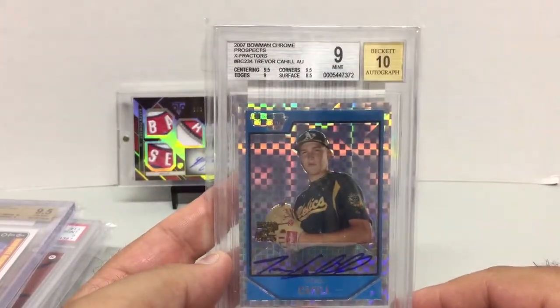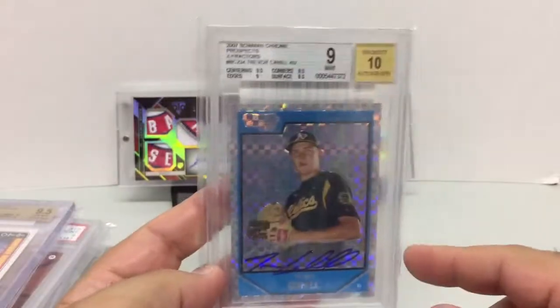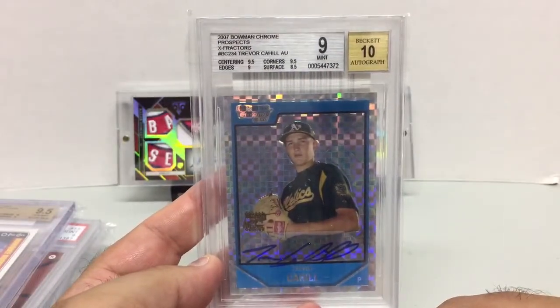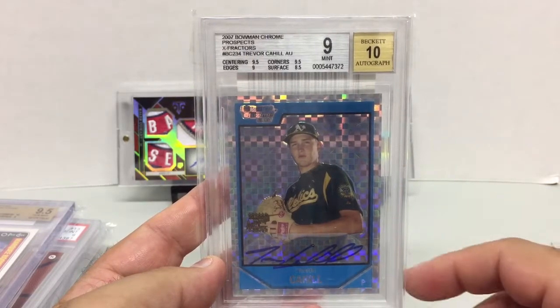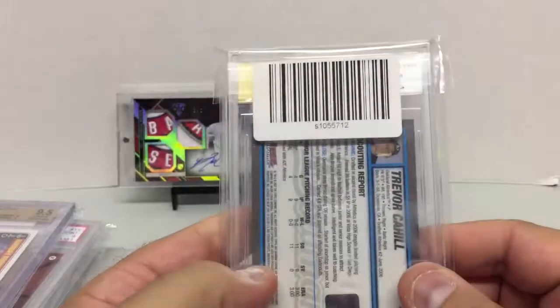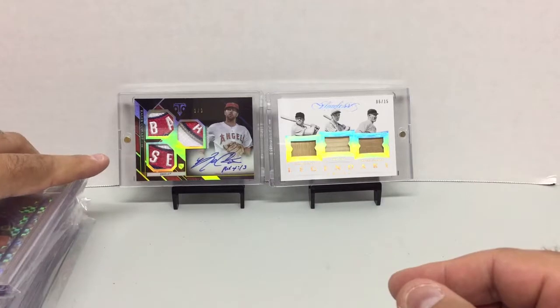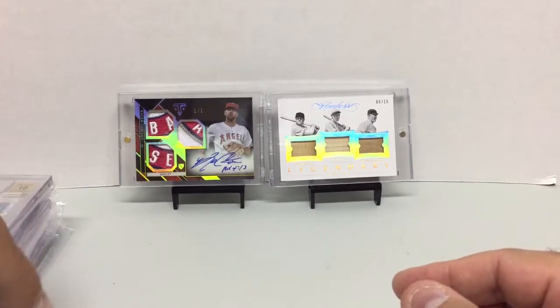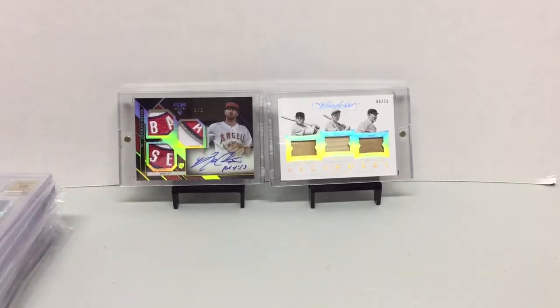This was just in my inventory and I wanted to pull it back because Trevor Cahill is starting to have a comeback year. This is the X-Fractor 2007 Bowman Chrome Prospects auto — 9, only because of the surface, got an 8.5 with a 10 autograph. That's it! Hope you enjoyed the video. If you did, please give it a thumbs up and subscribe, and I'll be back for more. Thanks!